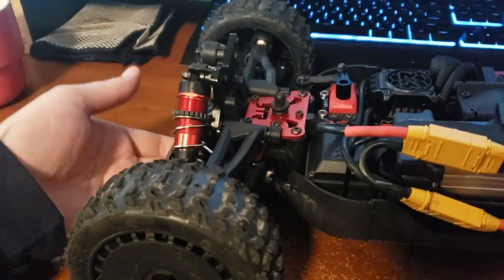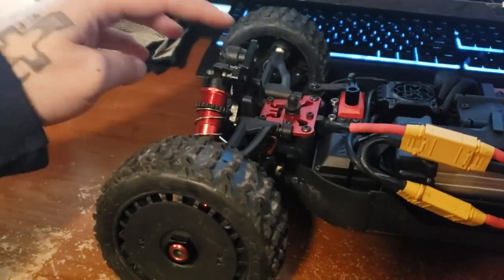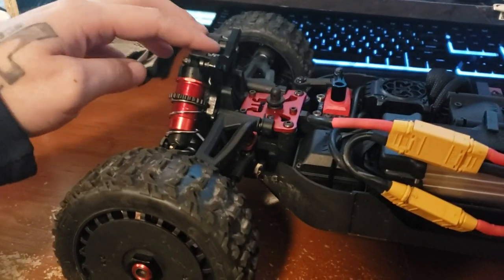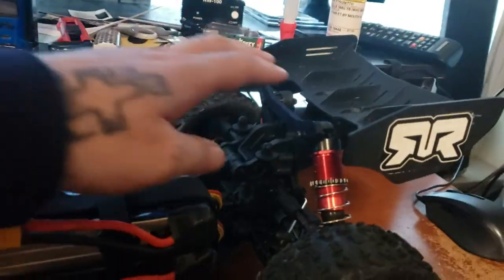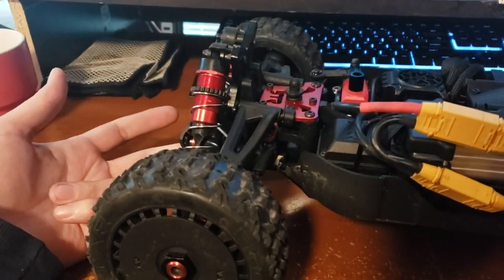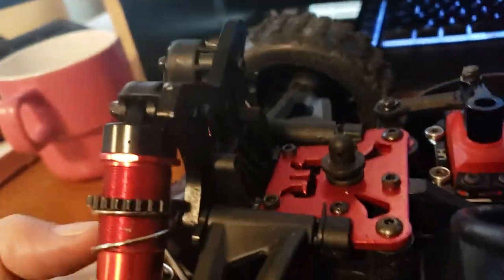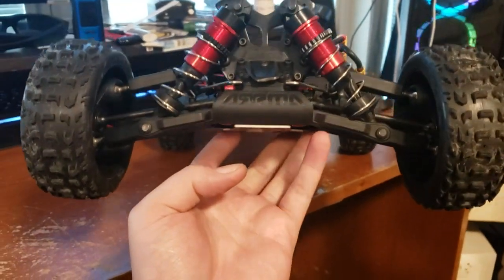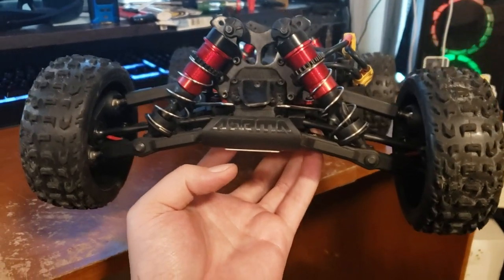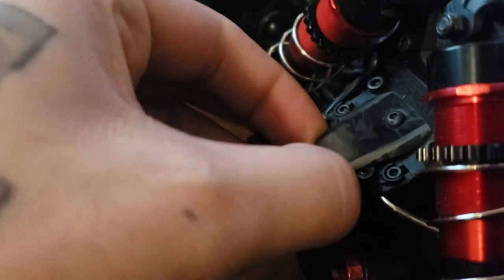I still want the front a little bit tighter — I don't like how loose that is. It's way too loose, it's not even pulling itself back up all the way. The back does mostly. The issue is I moved my shocks to the bottom hole to give me more ground clearance because I was running it in some pretty deep snow and I wanted all the ground clearance I can get.